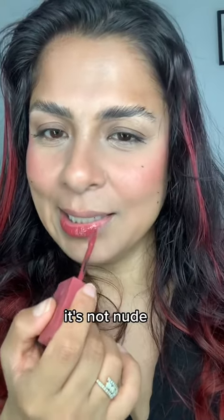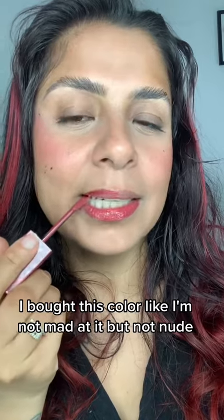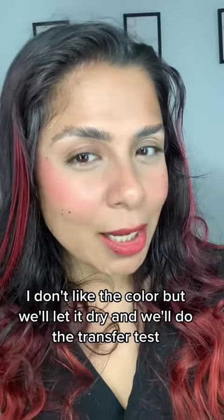It's not nude. It's not bright either. Why did I buy this color? I'm not mad at it, but it's not nude. I don't like the color.